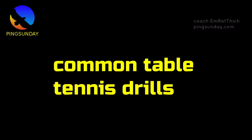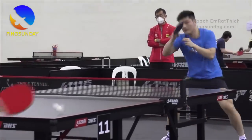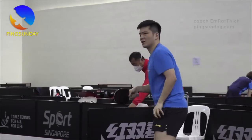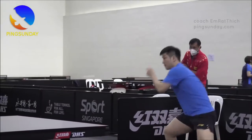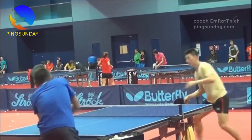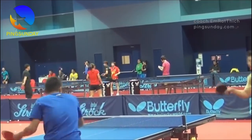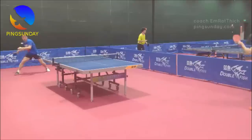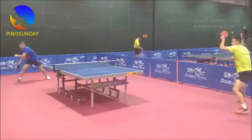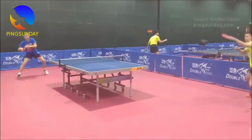Here are some common table tennis drills to improve your forehand. Target practice: choose a specific target on the other side of the table and hit the ball towards it repeatedly — this will help you improve accuracy and consistency. Forehand loop against backspin: practice looping against backspin by having a partner feed you backspin balls — this will help you improve your ability to generate topspin on your forehand shots. Forehand counterattack drill: practice counterattacking by having a partner feed you slow loop balls, and then quickly countering them — this will help improve your reaction time and your ability to generate power on your forehand shots.